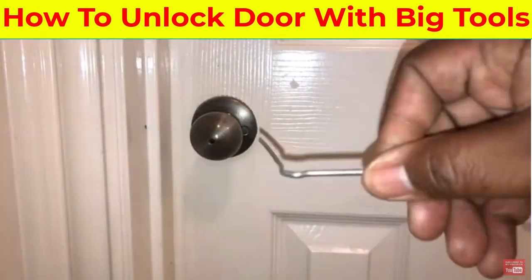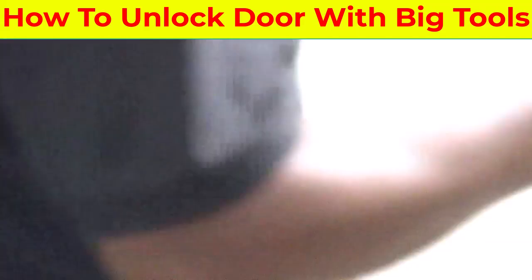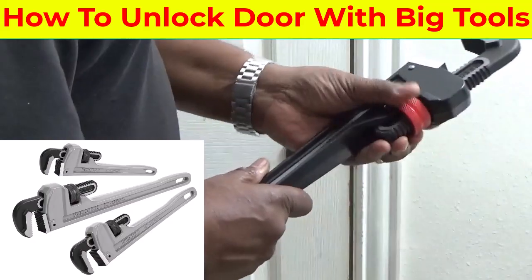But if worse comes to worst and it's a case of an emergency, hey, pull out the big tools. You should have one of these — this is called a pipe wrench.